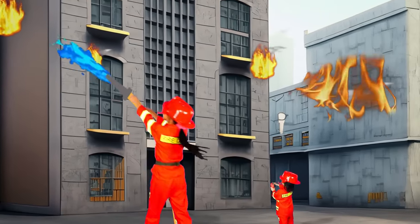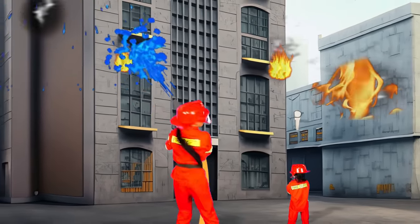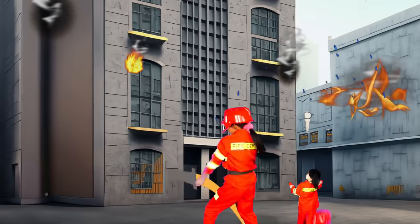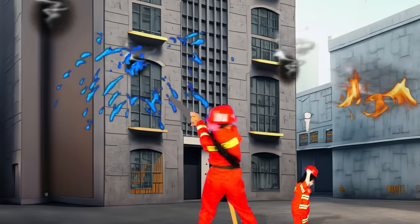To the left! To the right! To the window! To the wall!